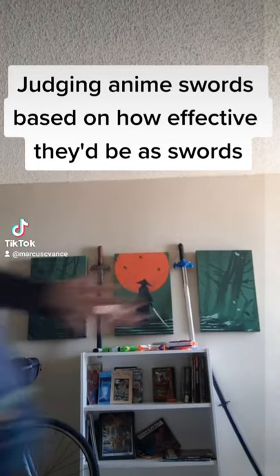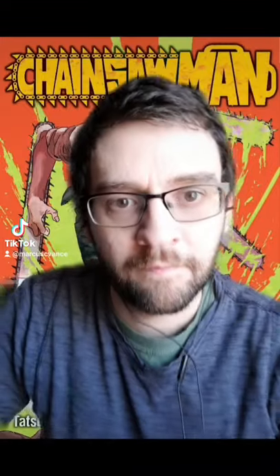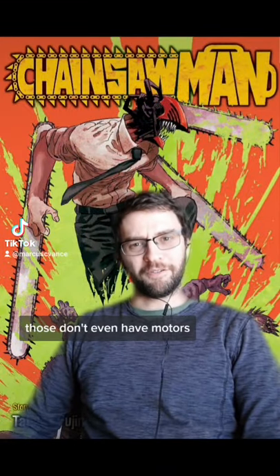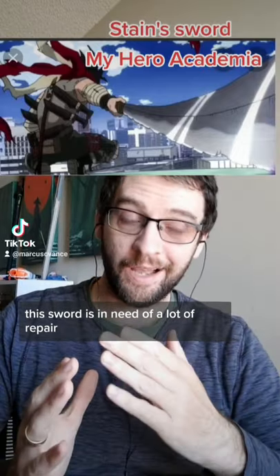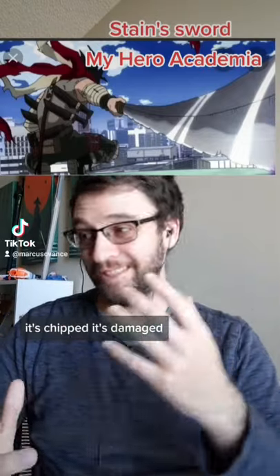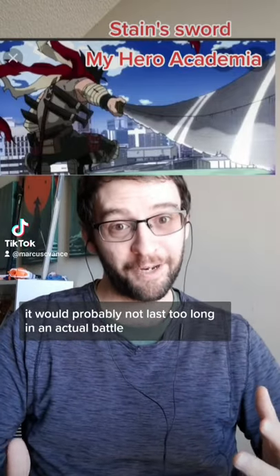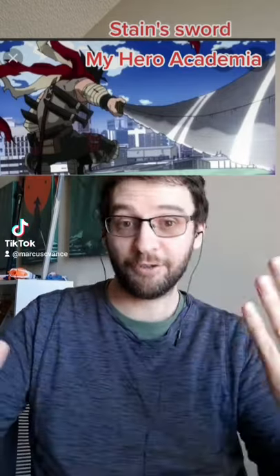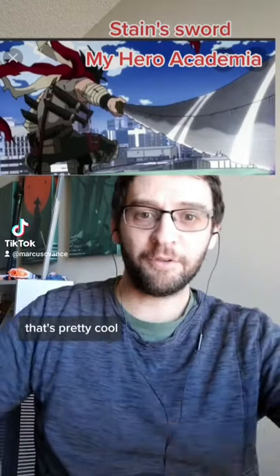Judging anime swords based on how effective they'd be as swords. Those don't even have motors. This sword is in need of a lot of repair — it's chipped, it's damaged, it would probably not last too long in an actual battle, but it's a katana, so yeah it's a sword. I do like the shoulder holster for the knives, that's pretty cool.